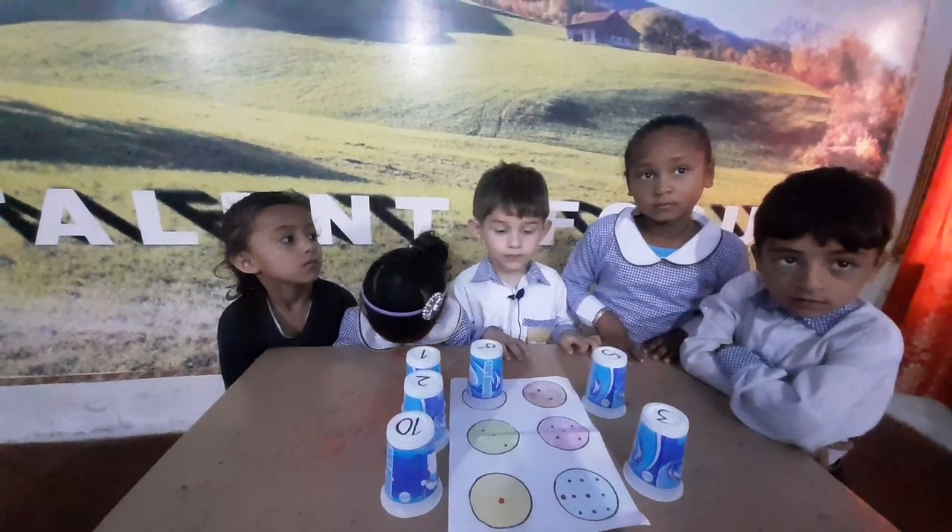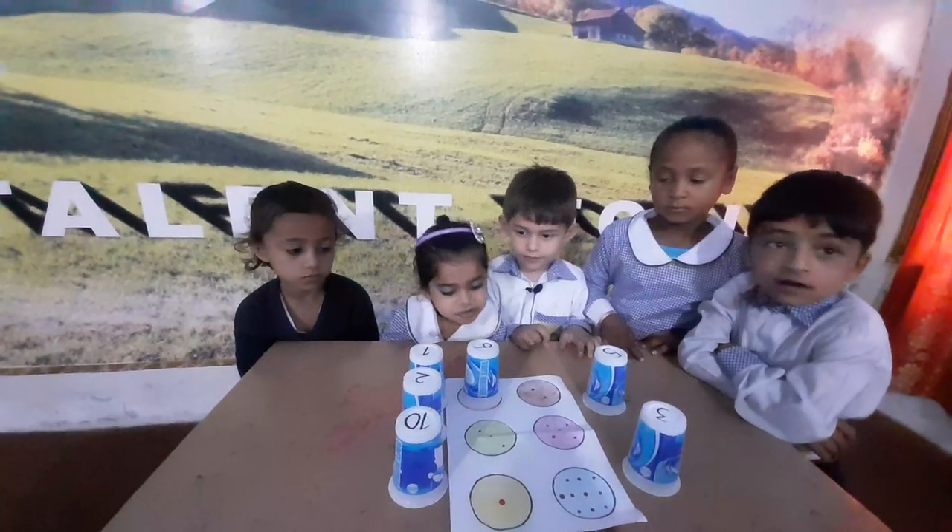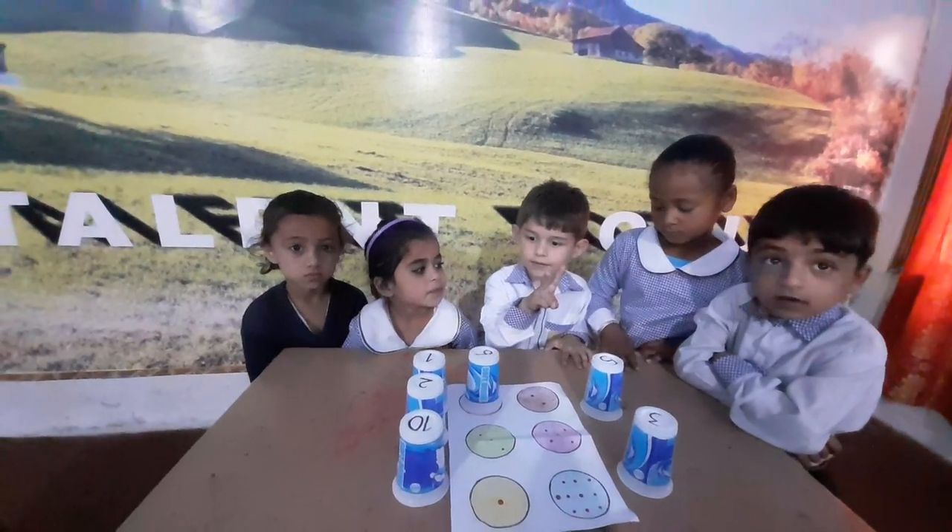Hasip Khan, please count the dot of color brown. One, two. Very good. Show me your two fingers. Very good.